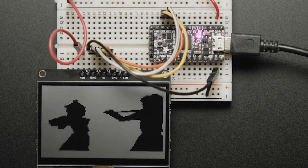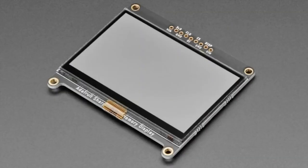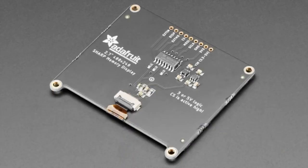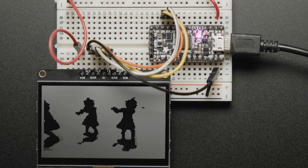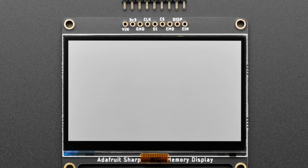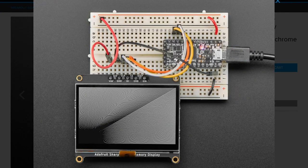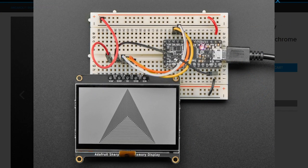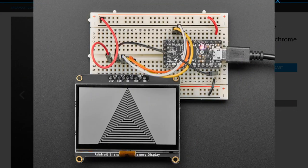Speaking of speed, this month's Adafruit feature product is the Sharp Memory Display Breakout. It's just a monochrome display, but it features the low power consumption of an e-ink display with the fast refresh rate of an LCD. And the best part? It's huge, measuring 2.7 inches across the diagonal. It requires a high RAM chip like the SAMD21 or 51, because it needs to write the entire buffer on the microcontroller level. It can be driven by either 3 or 5 volt logic, and you can pick it up in the Adafruit store for $44.95.